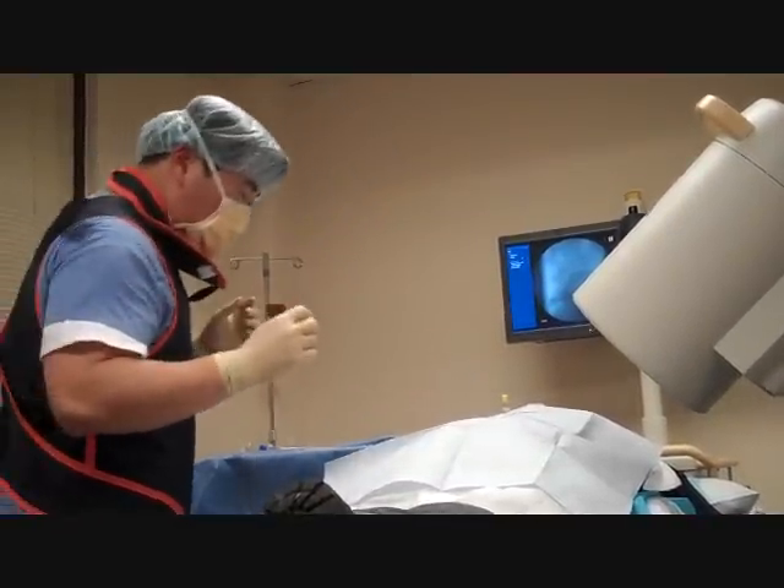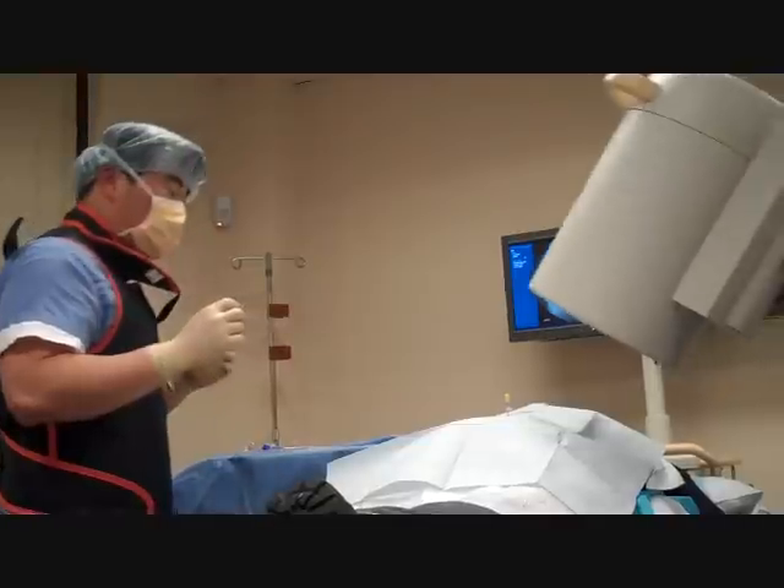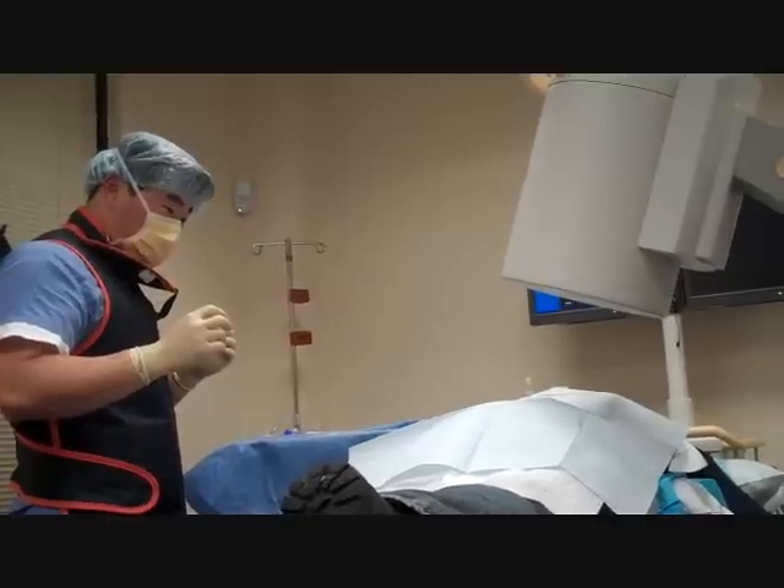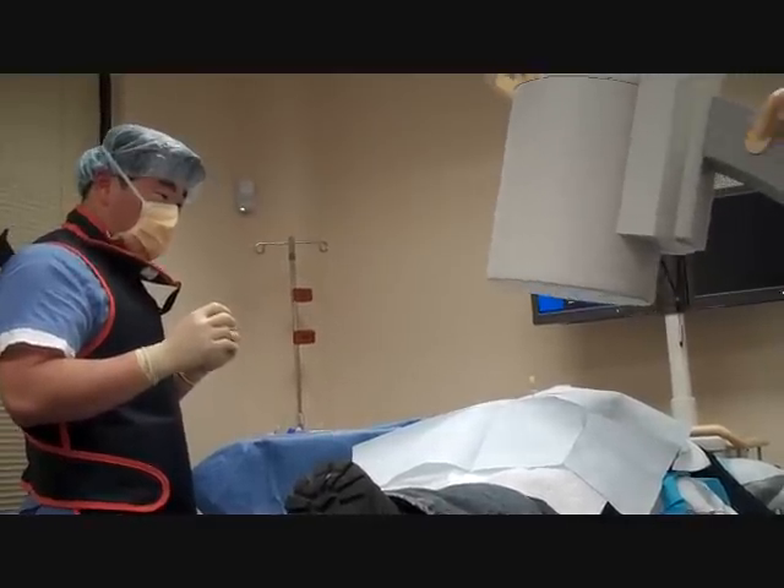We're using fluoroscopy, which gives us the advantage of using multiple views to make sure that we're in the adequate area and in the exact location of the discrimination.